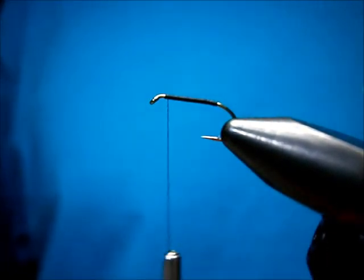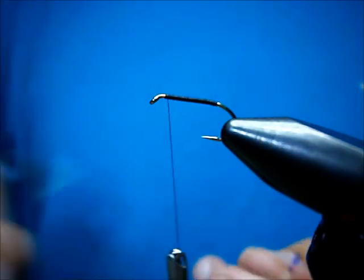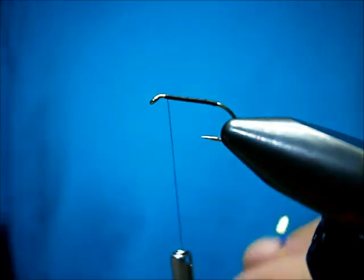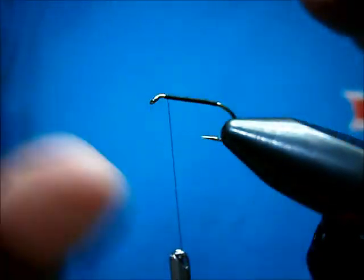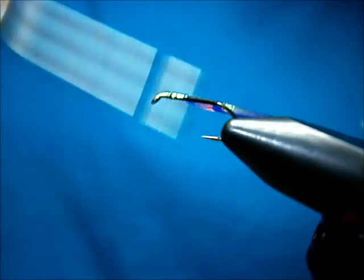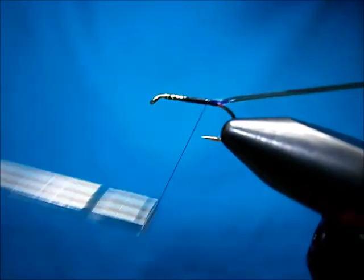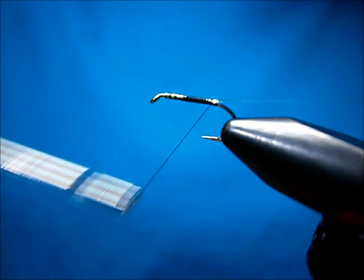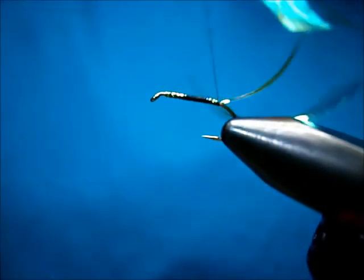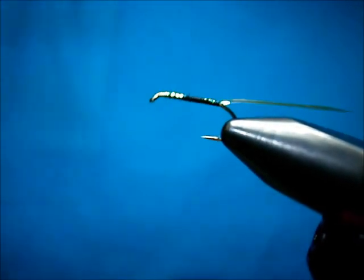The face of the body is opal tinsel — Mirage opal tinsel. Good stuff. Catch that in the front, I'm going to run it back. Try to keep it on the top. Keep it back out of the way, and I'm going to just thread it back up.